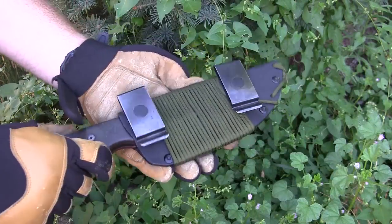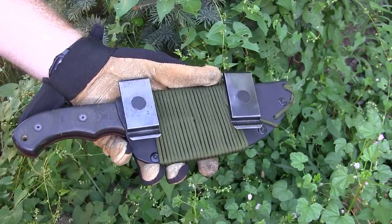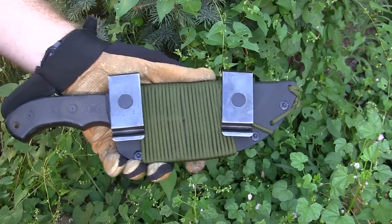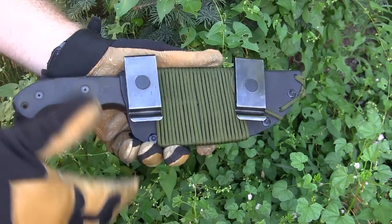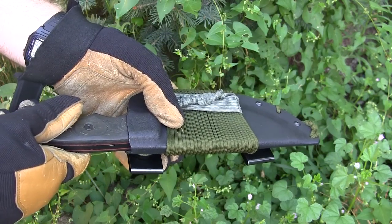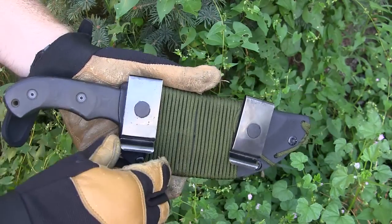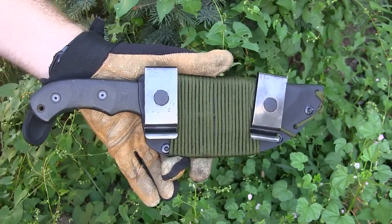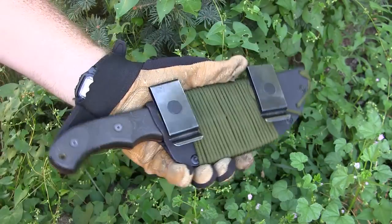Let's look at the Kydex sheath that comes with the Tracker — real nice design we'd expect from TOPS. It comes with two belt clips, 360 degrees rotatable, so you can carry it scout style. That's really how it's designed to be carried, because at 28 ounces it balances the weight out for you, horizontal along the small of your back attached to your belt. Good Kydex — easily take the item out, click it back in. Good quality Kydex that we know from TOPS.